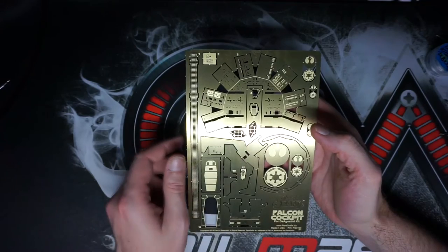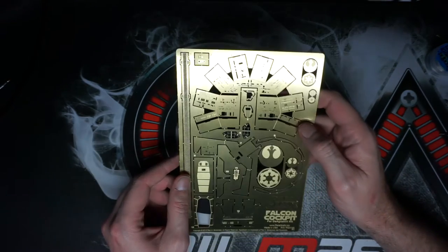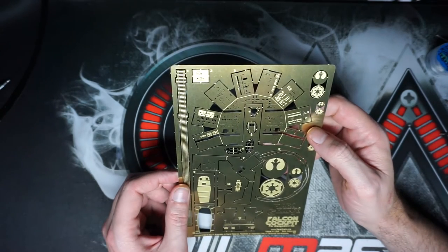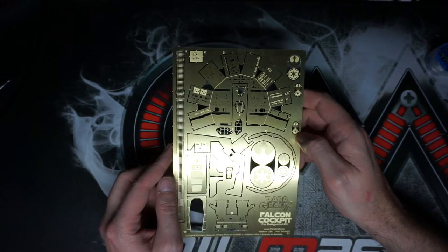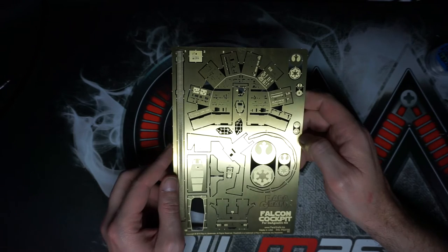Once you start working with it, it's going to come together and add a lot of detail to the kit itself. I have to say I'm really impressed. I do have the other sets of these and I will be going over those in detail as well, but I wanted to give you guys a quick look at this before we start cutting and folding up the pieces.